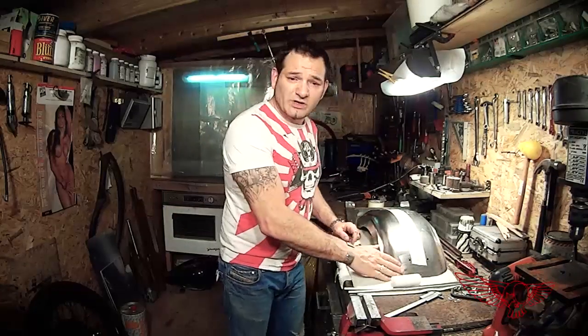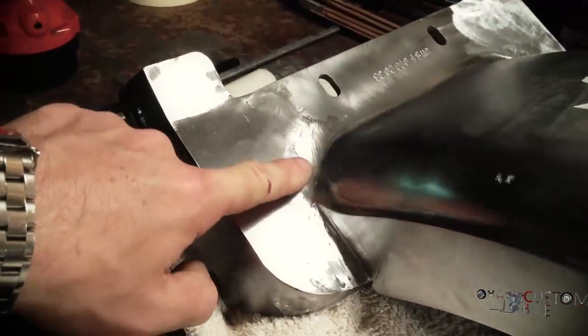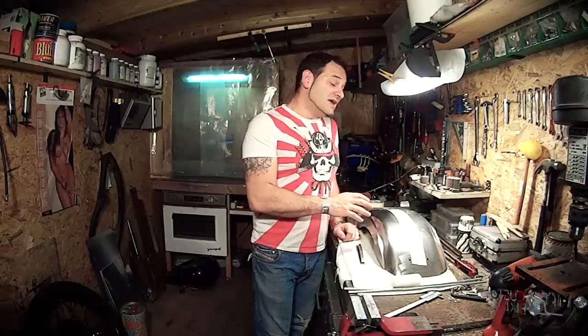So here is our fender. The metal has already been prepared for paint by removing any imperfection with a grinder and sandpaper until we have a perfectly smooth surface. This has been a pretty laborious job, but necessary since this painting process does not allow for the use of any Bondo or any other type of filler like that.